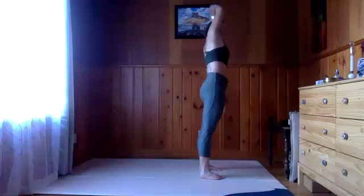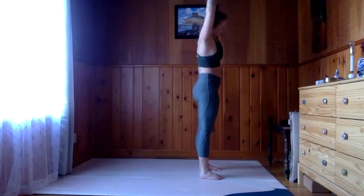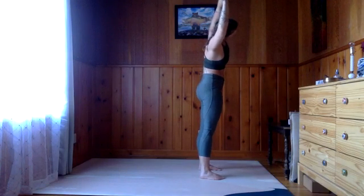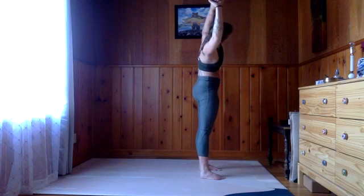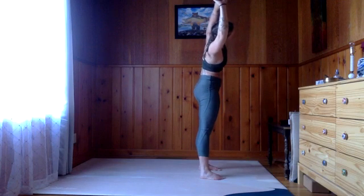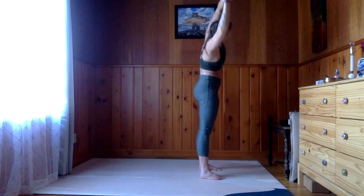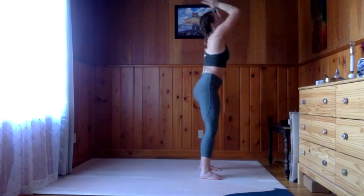Inhale through center, switch the grip, and exhale this time to the right — evenly contracting on the right side of the body, hips push to the left. Inhale up through center. Exhale, soften the knees, fold. Inhale half lift, long spine. Exhale, soften.